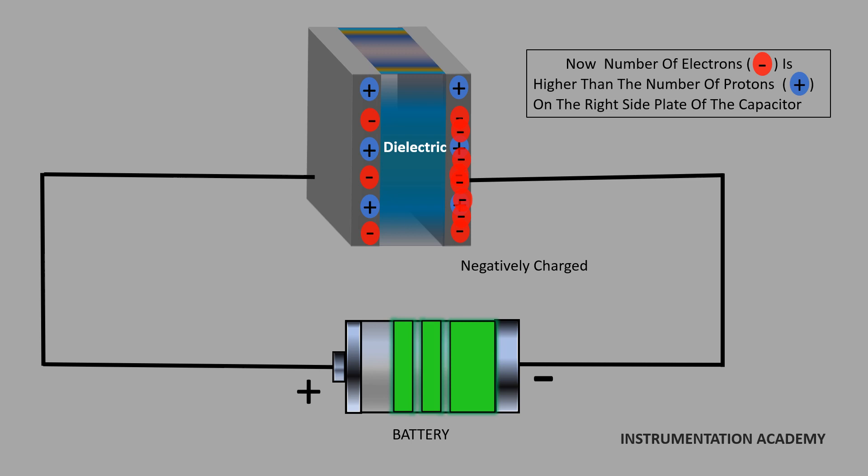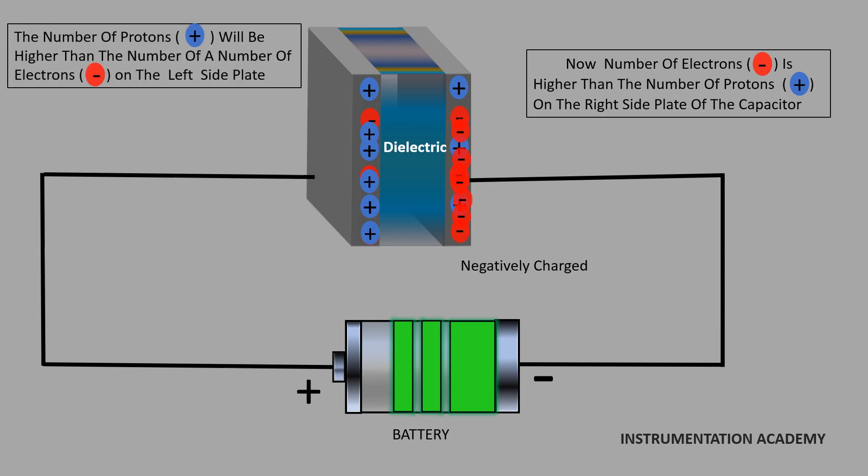At the same time, the electrons on the left side plate experience a strong attractive force from the positive terminal of the battery. As a result, the electrons leave from the left side plate and are attracted towards the positive terminal of the battery. Due to this, the number of protons will be higher than the number of electrons in the left side plate, and the left side plate of the capacitor becomes positively charged. This is how the charging of the capacitor takes place.